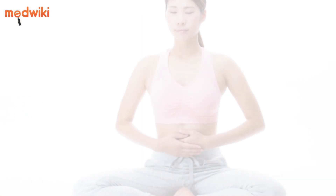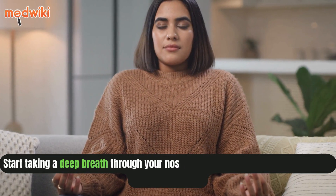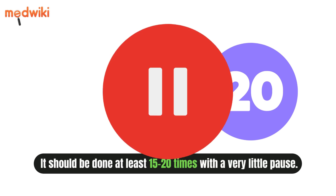How to do Kapal Bhati: Sit in a comfortable position and place your hands on the stomach. Start taking a deep breath through your nose and then exhale by contracting your stomach muscles. It should be done at least 15 to 20 times with a very little pause.